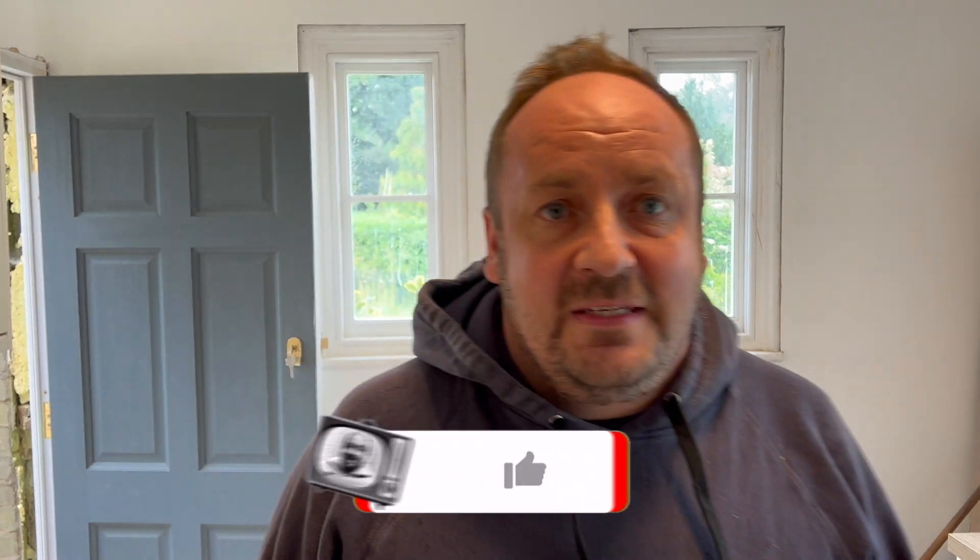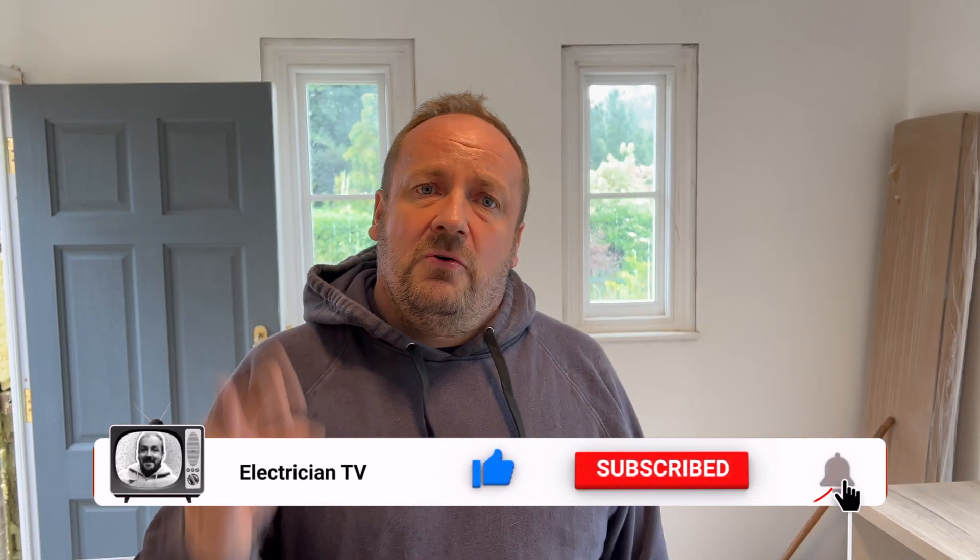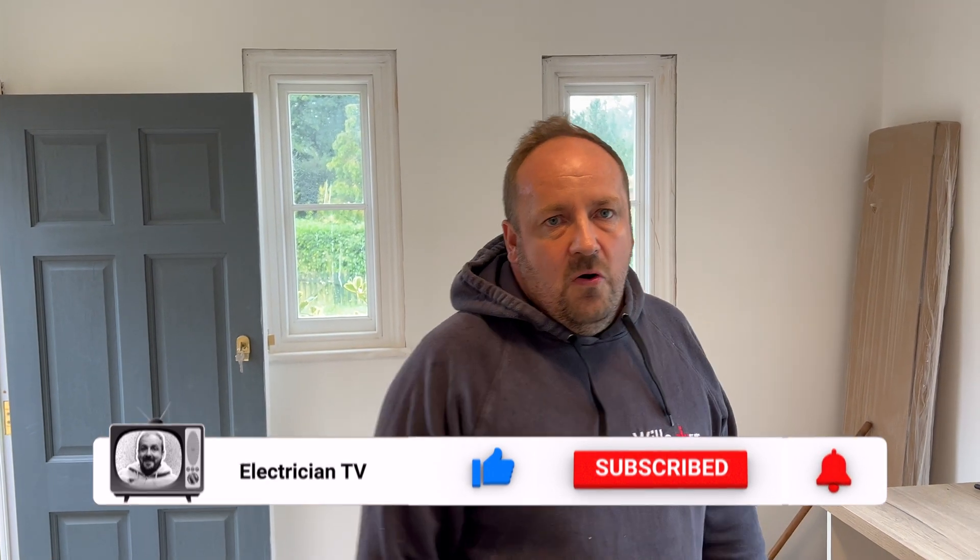If you can do us a massive favour — if you could like, follow, subscribe and flick my bean, it helps the channel grow. Underneath you've got all Instagram, Facebook and all that sort of jazz.